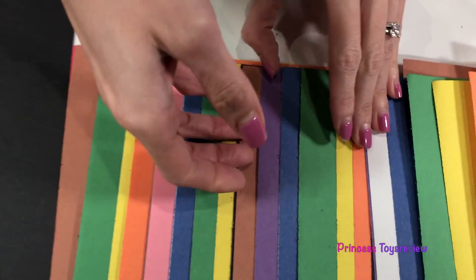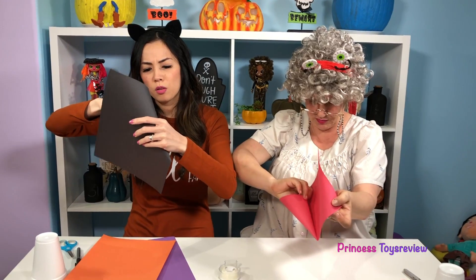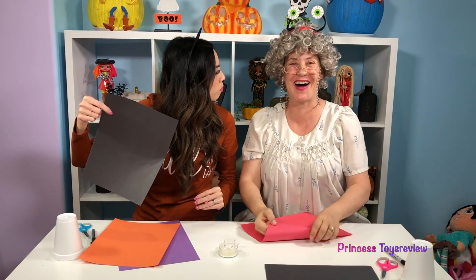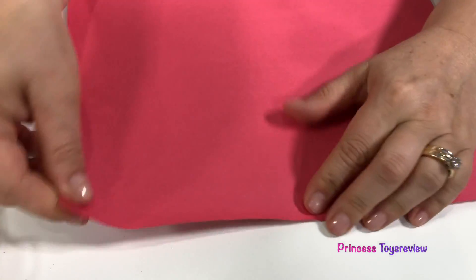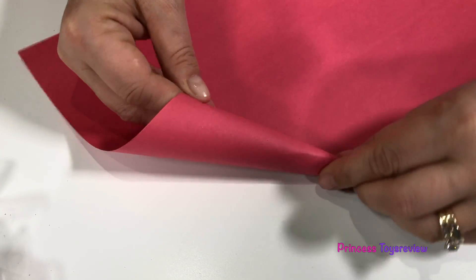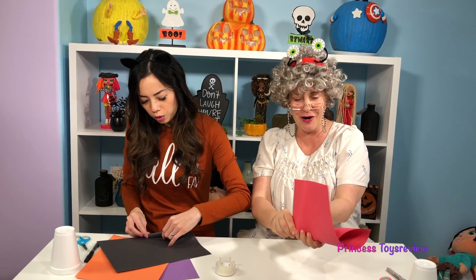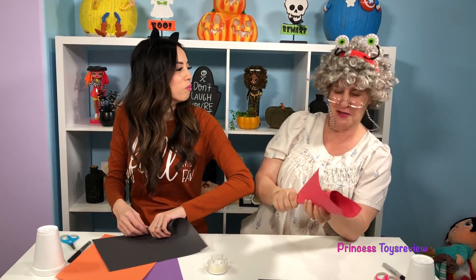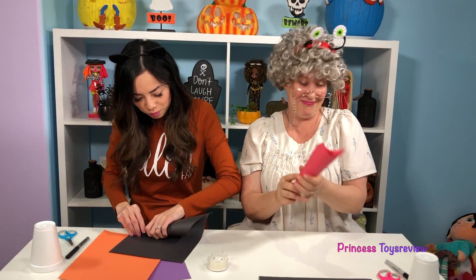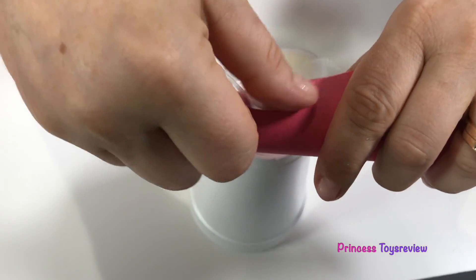I'm gonna go with black too, and I'm gonna go with purple and orange. Now I'm gonna make a rectangle into a cone shape for my witch's hat. You take your paper like this and then you go like this — you need to make it really tight up here, not so tight down here, and you just keep rolling it until there's no more roll. Then you tape it so it doesn't come undone.